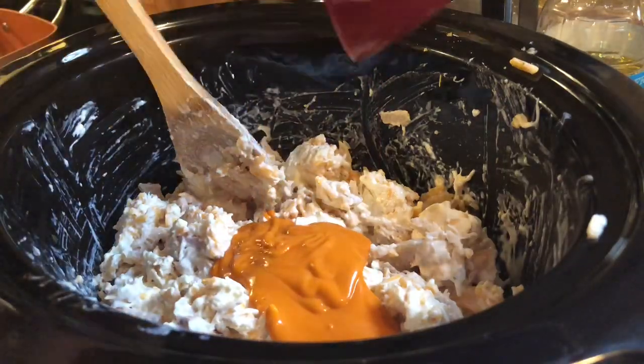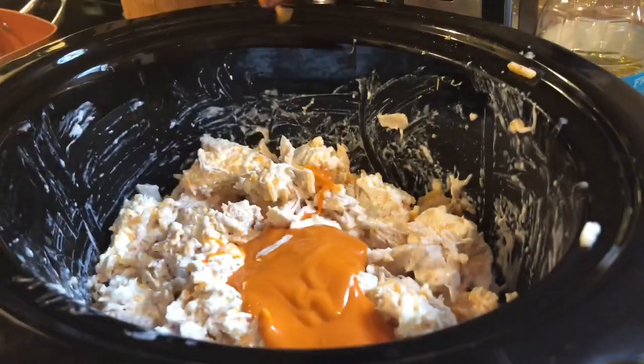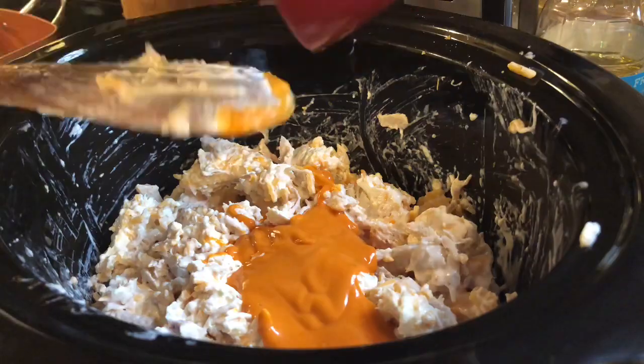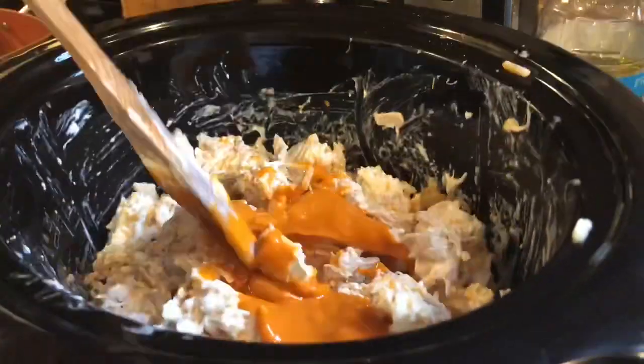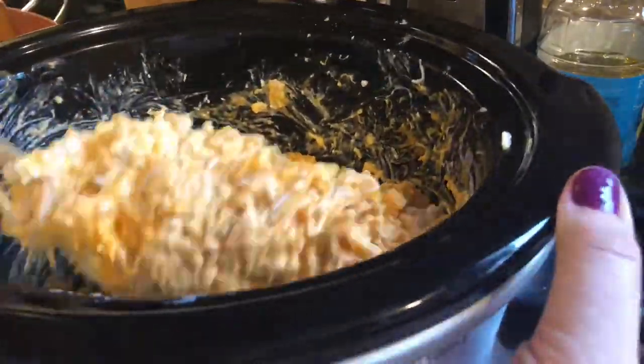The last step is to add in the buffalo sauce. I always add in different amounts depending on what I'm bringing this to, but since I didn't want this to be too spicy for the guests at Riley's party I just added in less than half a cup and it seemed to be the perfect amount. This wasn't too spicy at all.